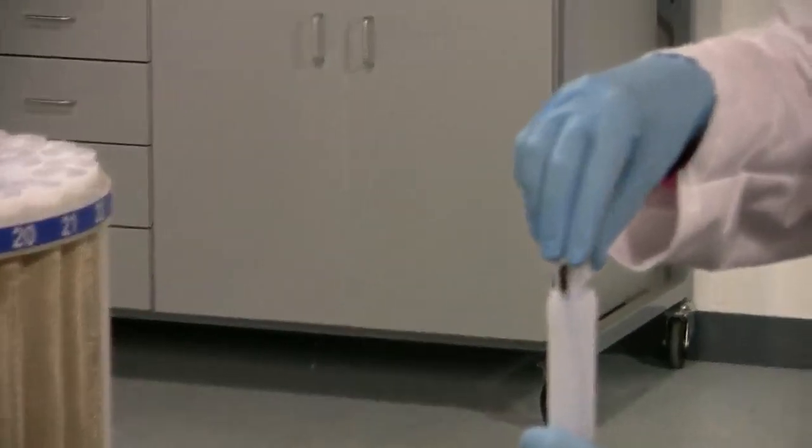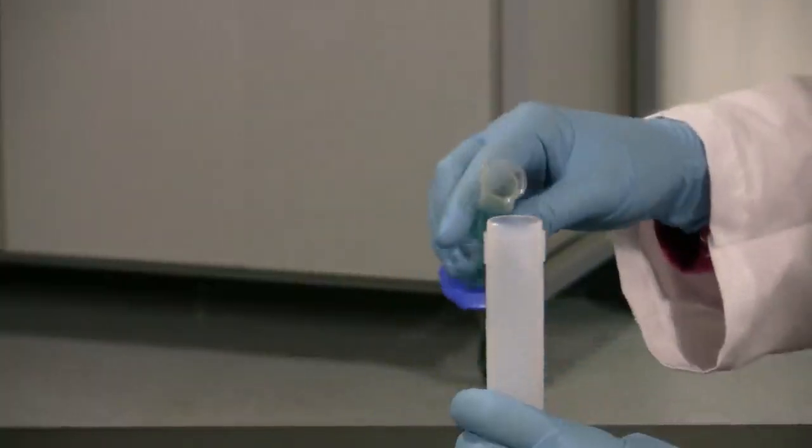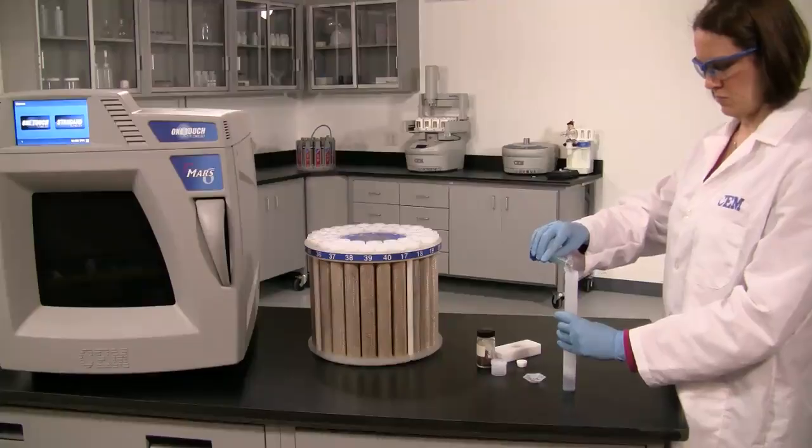Add sample and acid to the vessel liner according to your method. Be sure to wash the sample to the bottom of the vessel liner with acid.